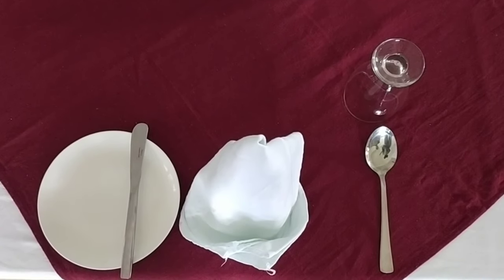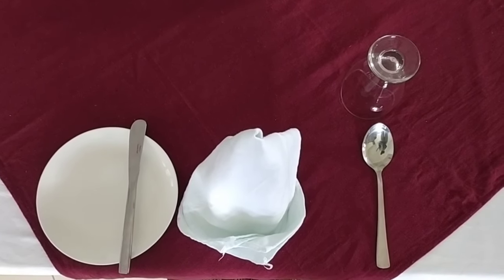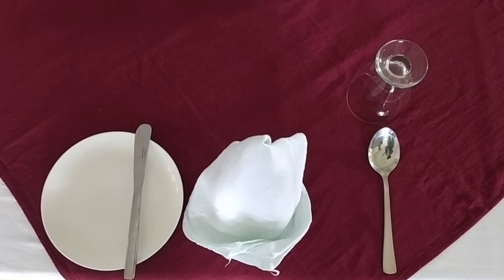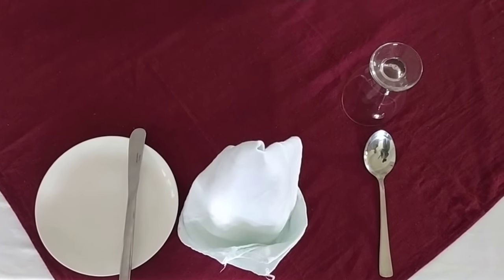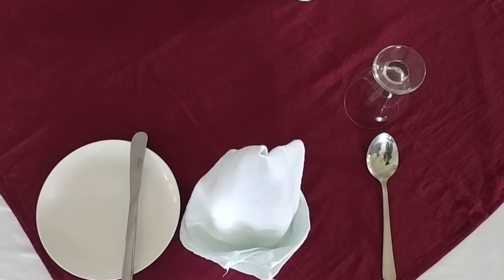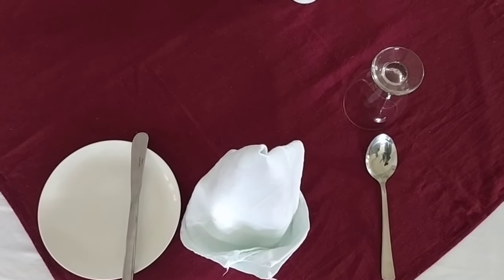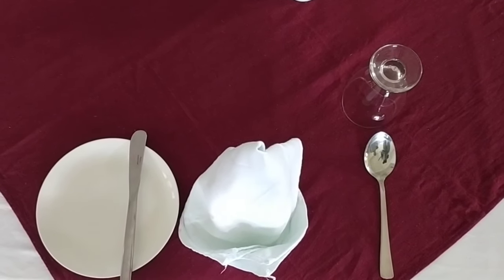Now let's see the cover for Consommé à la Julienne. I have a piece spoon on the right side, a side plate with a side knife on the left side, a napkin in the center, and a water goblet. Why are we using a piece spoon? If you say Consommé it's not just a soup — the garnish gives the name, and if you want to pick up the garnish you need a big spoon. That's why we are using a piece spoon as a cover.